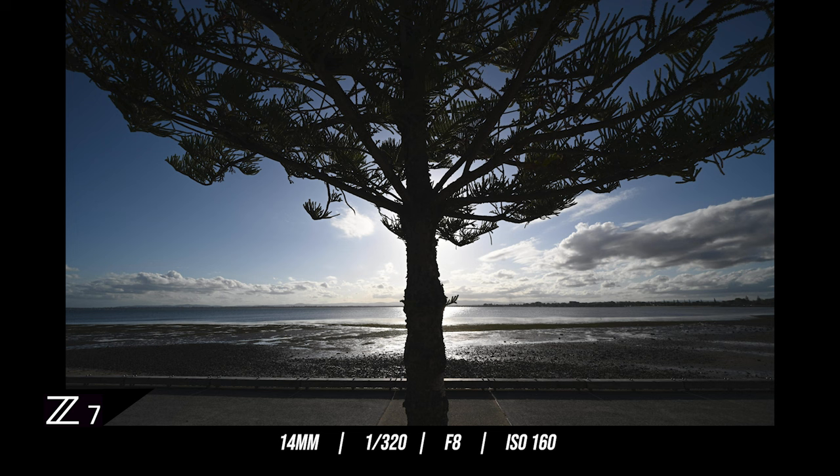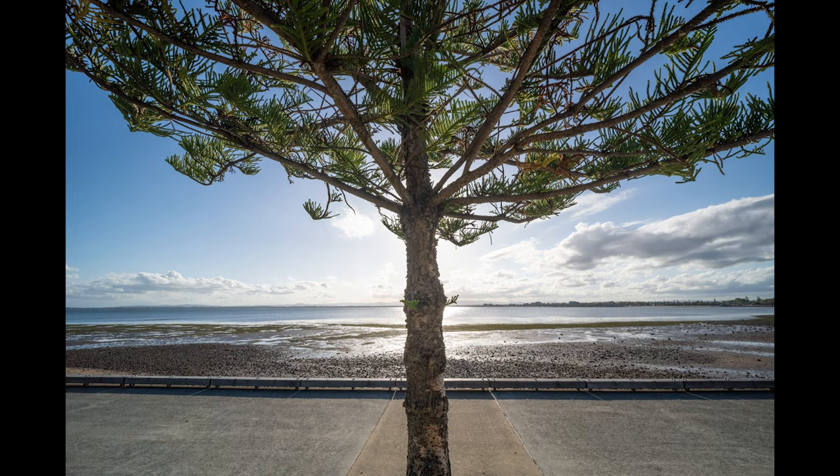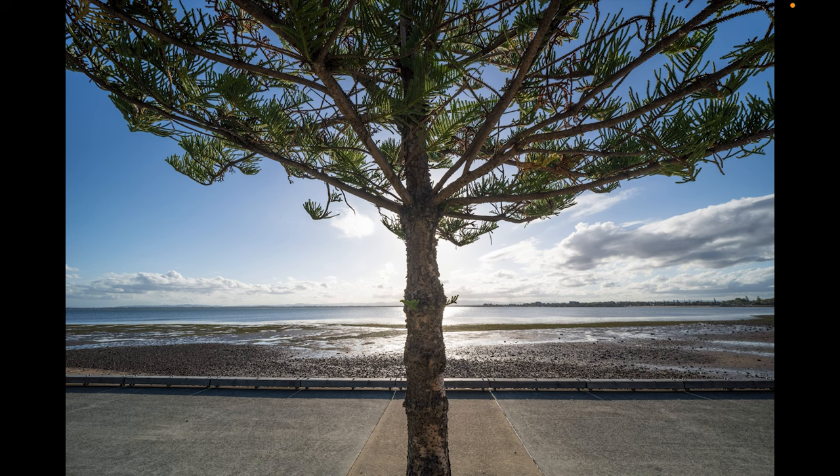I wanted to test whether this lens had any effect on the dynamic range coming out of the Z7. I took a shot of a tree with the sun behind it — quite dark lit. When I lift up the shadows in post-processing, everything is pretty tack sharp, and even up into the corners I'm not getting any chroma or fringing on the branches. So no nasty effects on dynamic range.